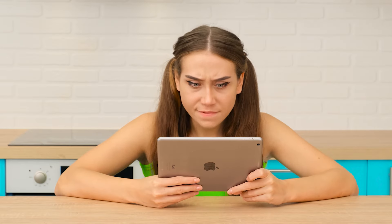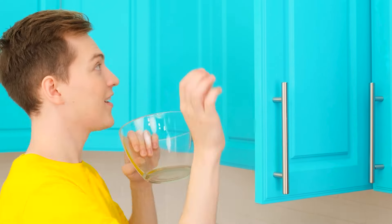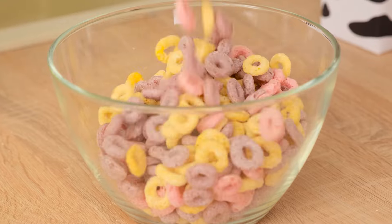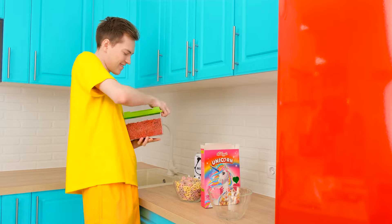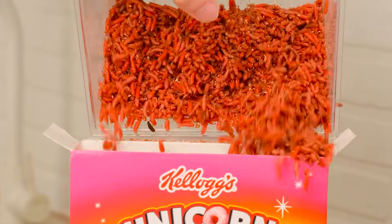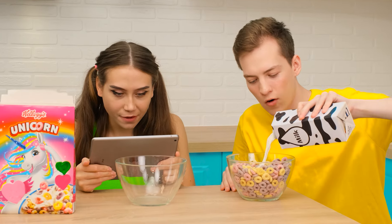I have an idea for a prank. I'm going to need a box of cereal and some milk to do it. Firstly, we do everything as usual. Let's take a quick pour. And add some cereals. Done. But that's not all — without worms the prank won't happen. Let's add these little critters to the cereals. It looks really good. Stop staring at your tablet, it is better to have breakfast too.